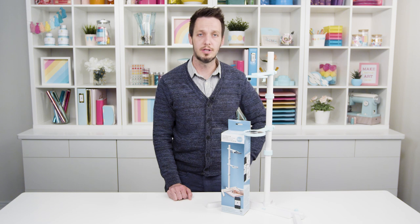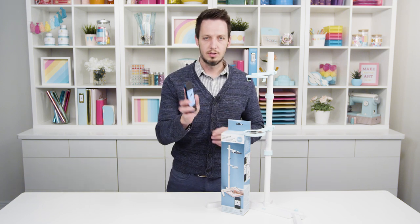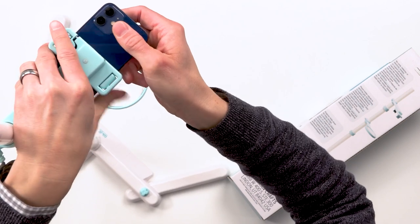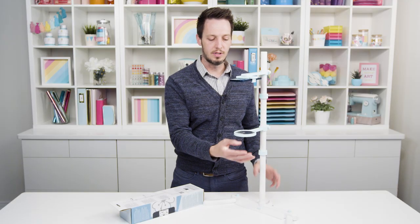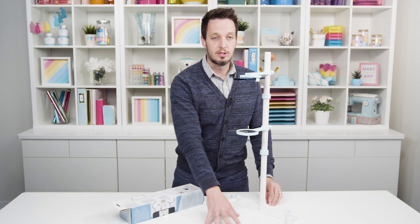This is super low tech, so all you're going to do — you have the image that you want on your phone. Right here I have a nice little smiley face. We're just going to put that in here. This adjusts, so it's going to hold any size of phone. The light from that is going to project through this magnifying glass and that is going to then project onto your surface down here.